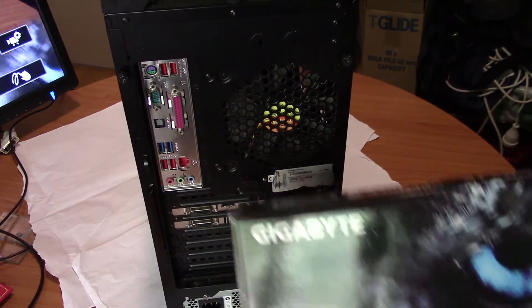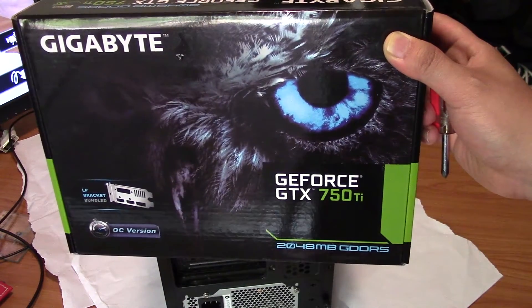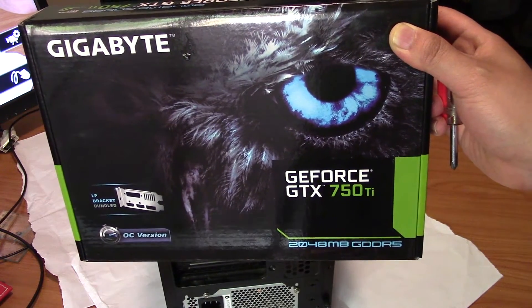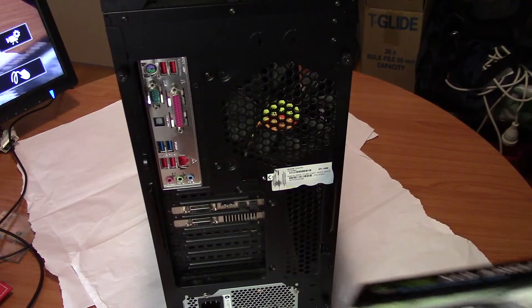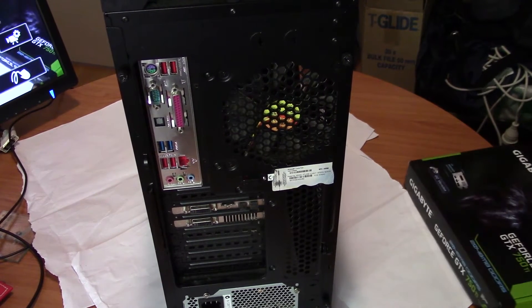Hey guys, Eddie here. Today I'm going to show you how to upgrade your graphics card. This is the graphics card I just bought — it was only about a hundred and sixty-five dollars, very cheap. Inside my computer I probably have a four or five hundred dollar graphics card from about three or four years ago. From the previous video you can see I did a frames per second test on a game, so let's see if it improves in the same game after I put this in.